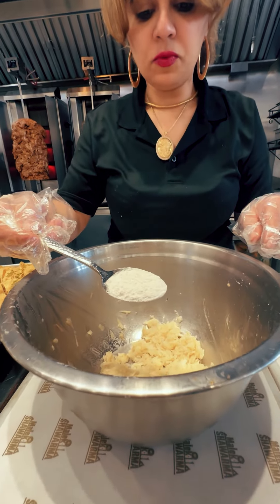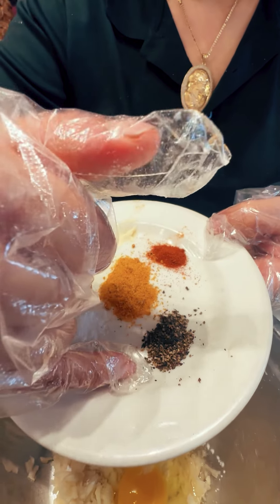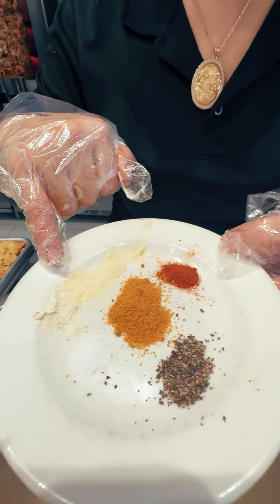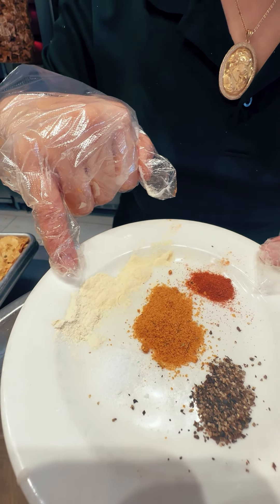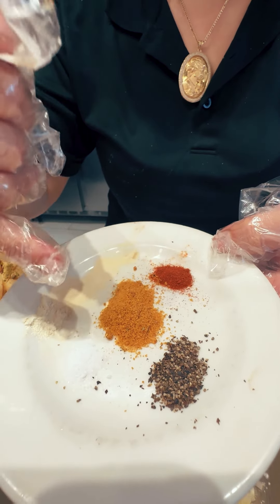Add one tablespoon of flour, one egg, quarter tablespoon salt, quarter tablespoon black pepper, quarter tablespoon paprika, quarter tablespoon garlic powder, quarter tablespoon onion powder, and half tablespoon of mixed spices.